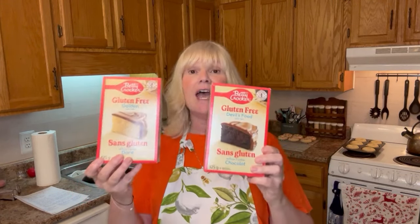Hello everyone, welcome back — and no, the thumbnail is not clickbait! We are going to be making some simple, easy, few-ingredient gluten-free dairy-free box cake mix recipes. We are going to be using Betty Crocker's Devil's Food and yellow cake mixes.